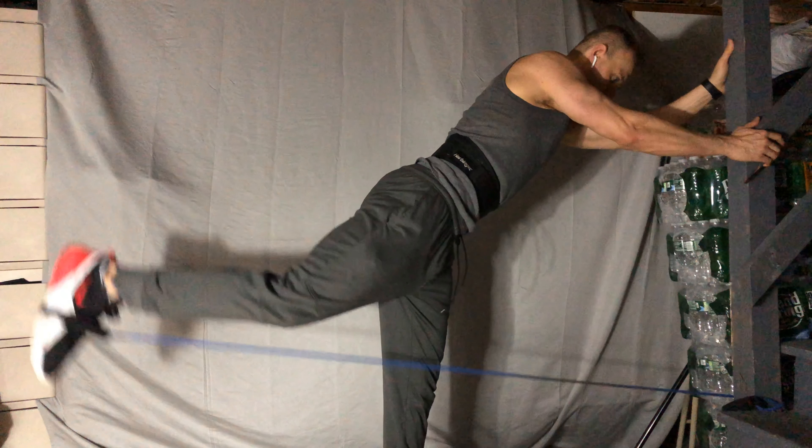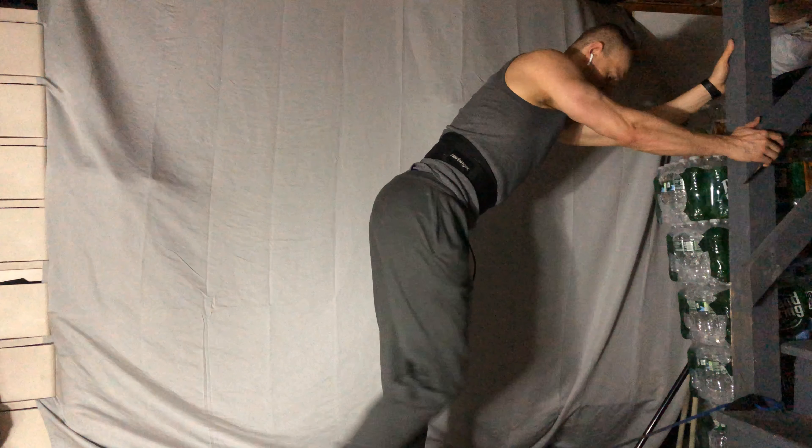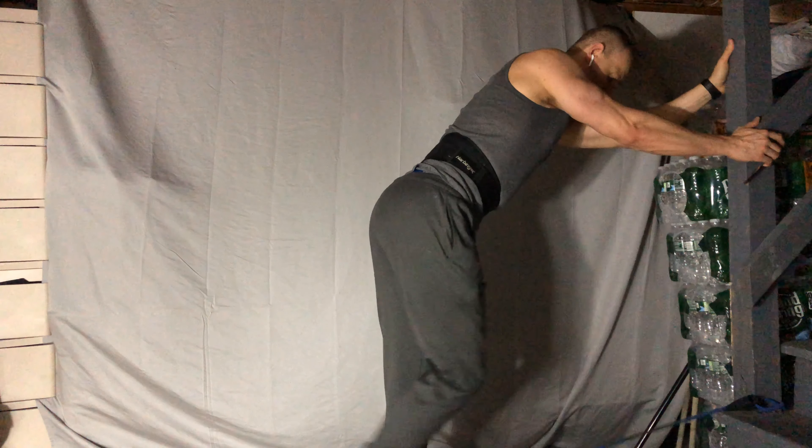The resistance band is secure on your foot. Make sure it's tight, not loose.